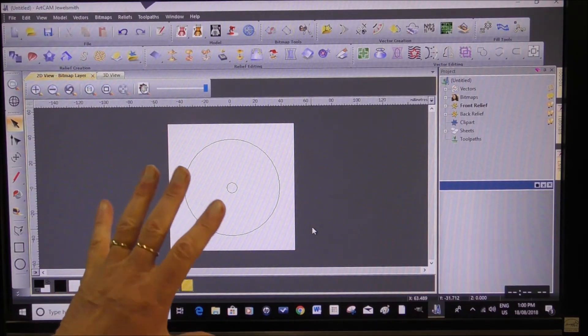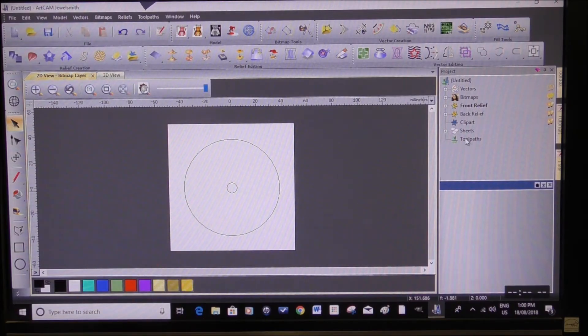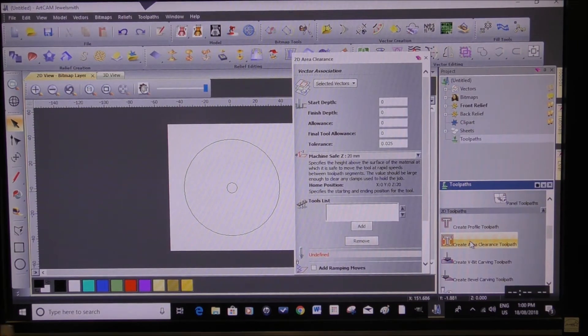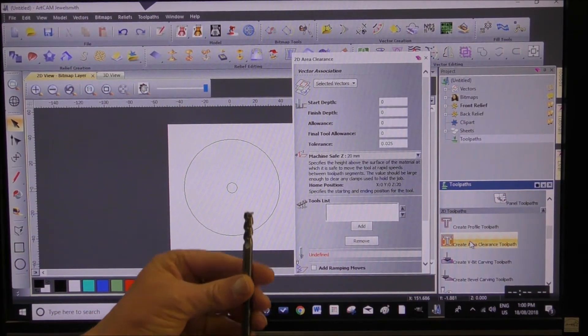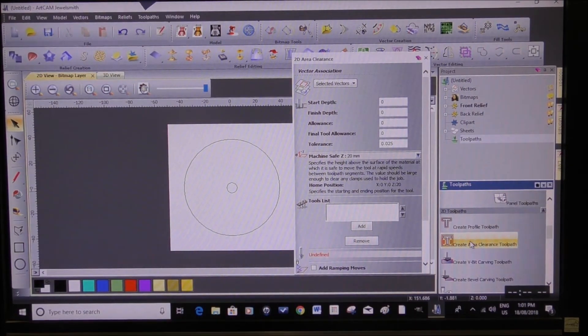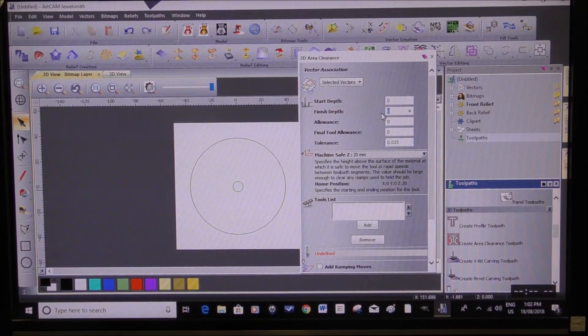Now we're going to set up for the cut of those. We go over to Toolpaths, click on that, scroll down and we want Area Clearance. We're going to be using a three-flute 8mm end mill, and this tool will do the hole operation because the center hole needs to be 8mm as well. Start depth is zero — the top of the surface of the material — and our piece of material is 23 millimeters in thickness.